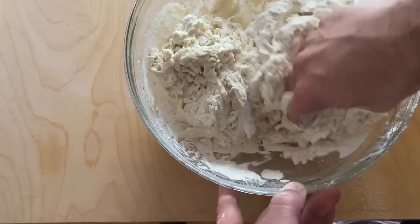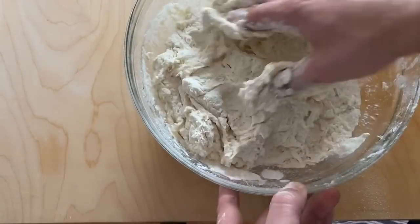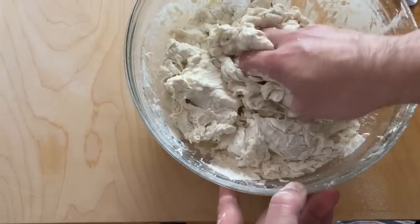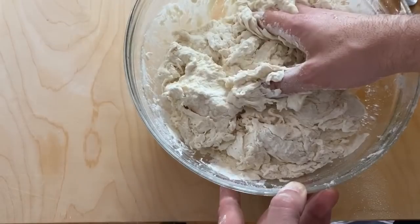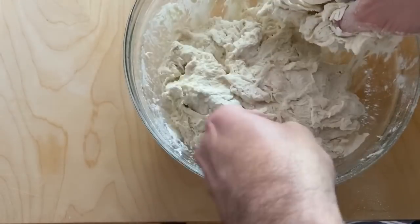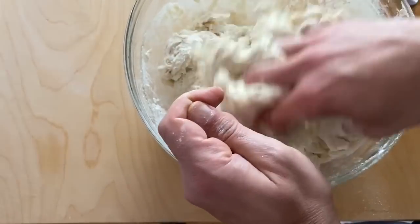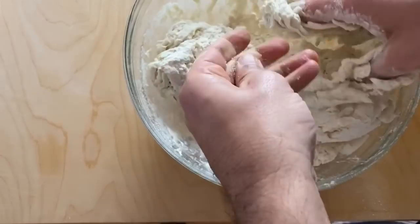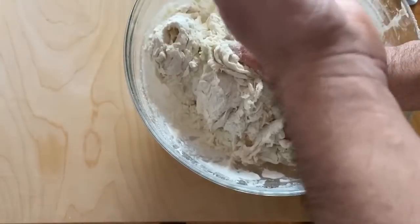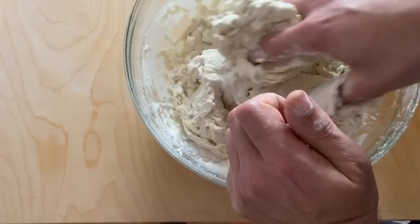About a teaspoon of salt — probably a teaspoon. You have to spread it around rather than dumping it in one spot. Actually a little bit more than a teaspoon — about one and a quarter teaspoons. Okay, now you can start with more water.